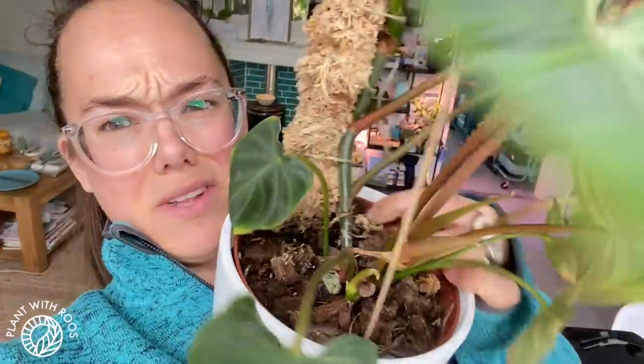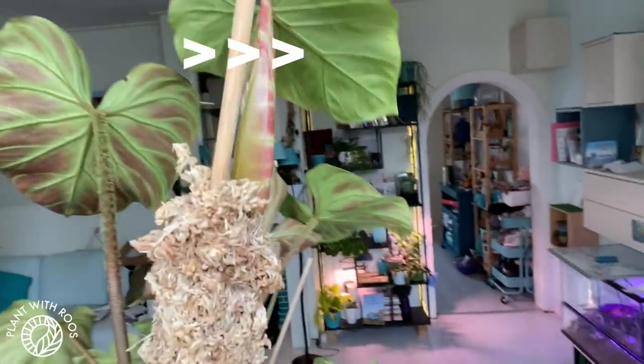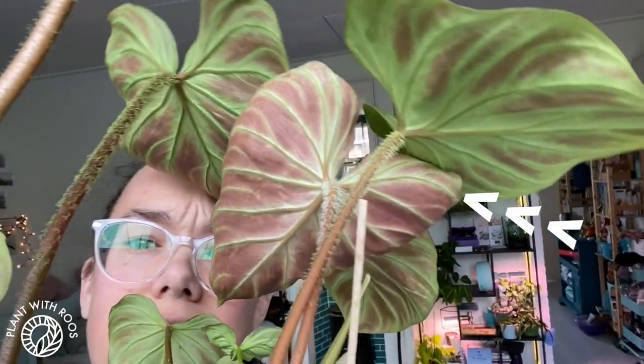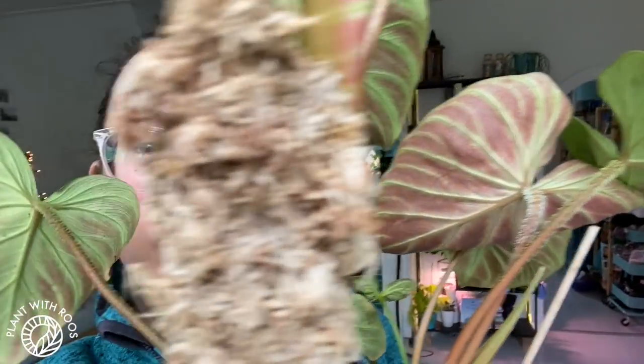I've noticed that the backs of the leaves — and this is one of the older leaves — the newest leaf gets a lot more red. So maybe that's because I'm giving it so much light that it gets a little bit more red on the abaxials. In case you didn't know, the back of the leaves is called abaxial.